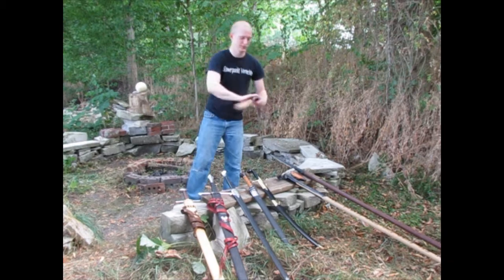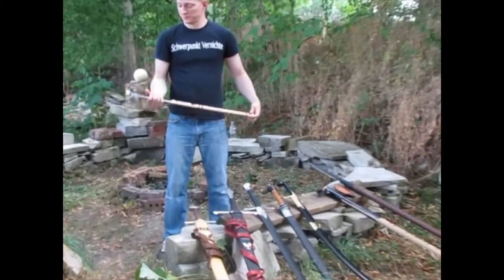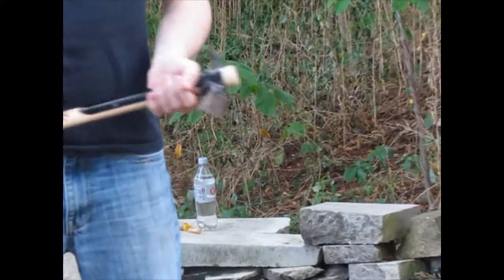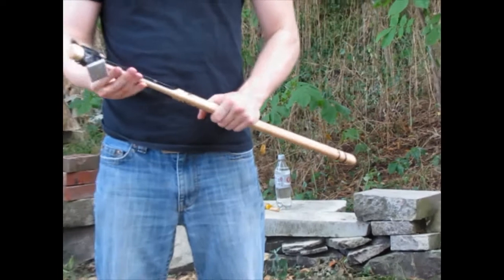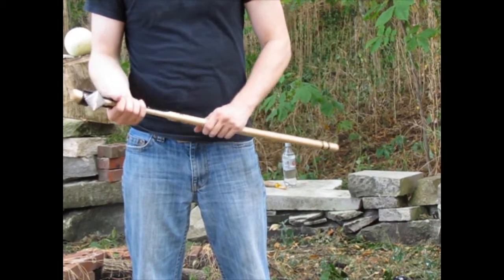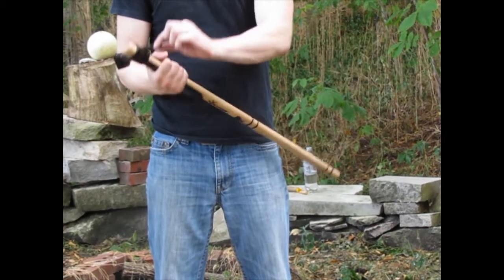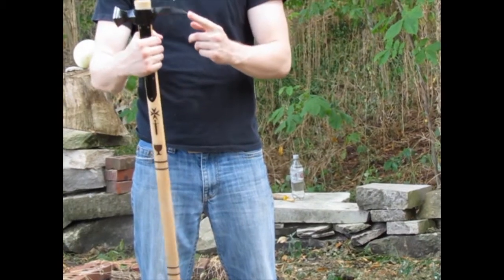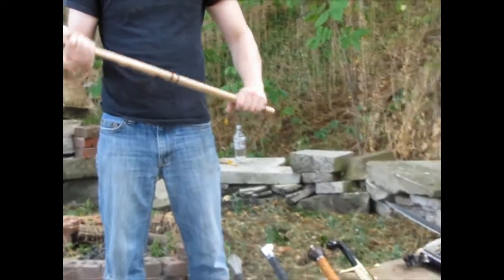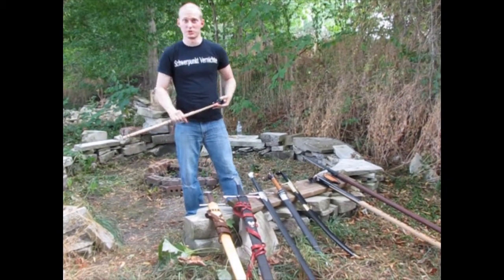Over here we have the Cold Steel Warhammer. This thing is incredibly mean. You would start to see these used towards the 14th or 15th centuries, again to pierce armor as armor got more and more protective. It has both a hammer side and a raven's beak — a pointed, sharp piercing point to get through helmets and plate armor. These things are incredibly brutal, as you'll see when we start doing the tests.